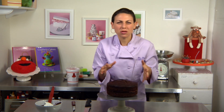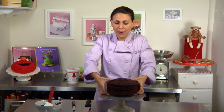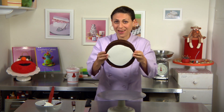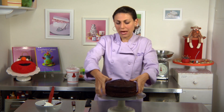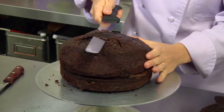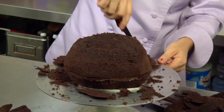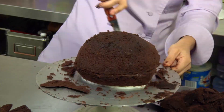So to carve Elmo, it's just a rounder, kind of football-y shape. You can refer back to your template, but you also have the base of your cake that you've already cut, so that's going to help create the shape. I just start by cutting the top off, basically following around the shape of that base.